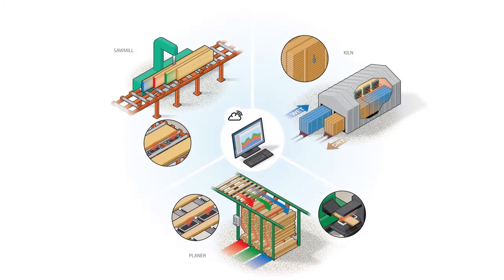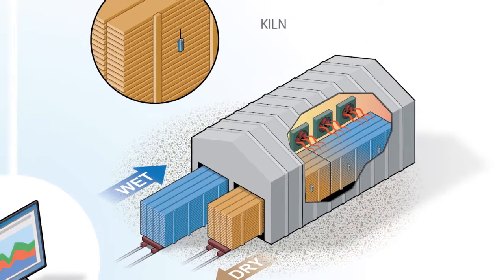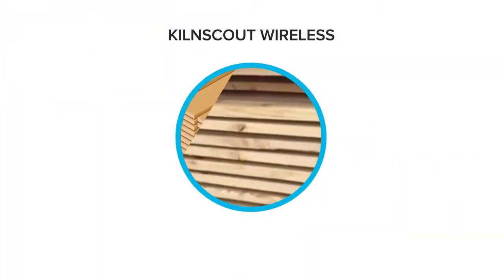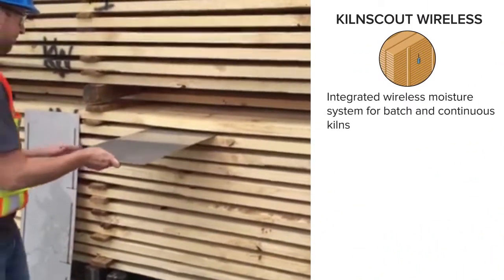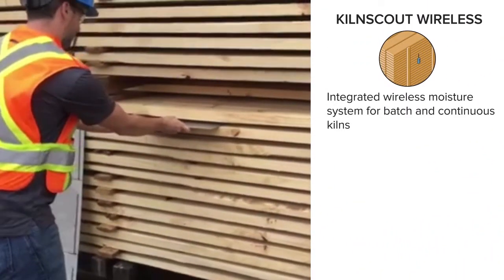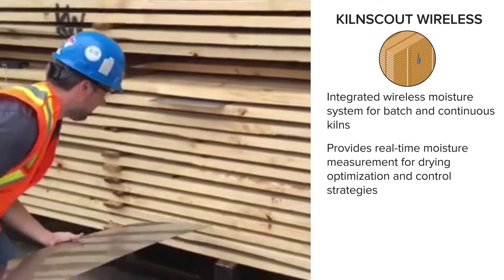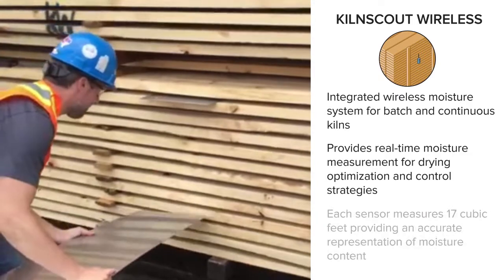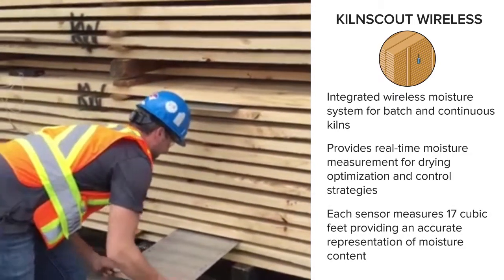After the lumber is separated appropriately, we move to the kiln where SCSFP offers the Kiln Scout Wireless. The Kiln Scout Wireless is an integrated wireless moisture system for batch and continuous kilns. It provides real-time moisture measurement for drying optimization and control strategies. Each sensor measures 17 cubic feet, providing an accurate representation of moisture content.